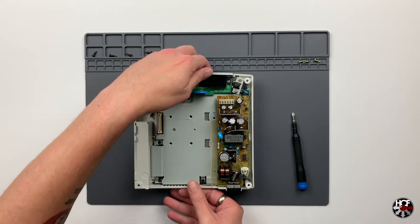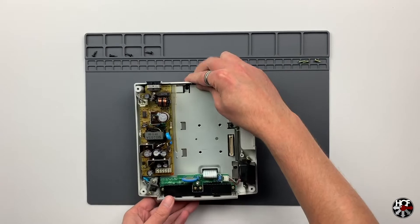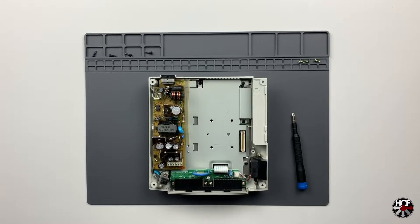Now that the GD-ROM drive is out, I'm actually going to do one other project while I've got the console open - I'm going to make a modification to the power supply unit. The reason is that now the Dreamcast has no physical disk drive, the GDMU uses less power to run, so there's actually a little bit more power running through the power supply than need be, which can cause excessive heat. I'll preface this by saying I'm not an electrician or an engineer, so please do this at your own risk.